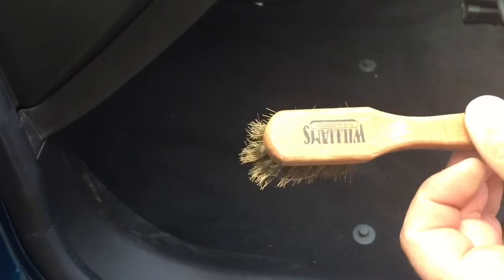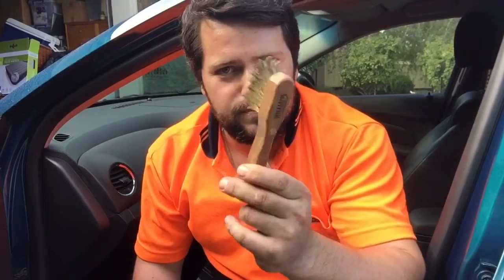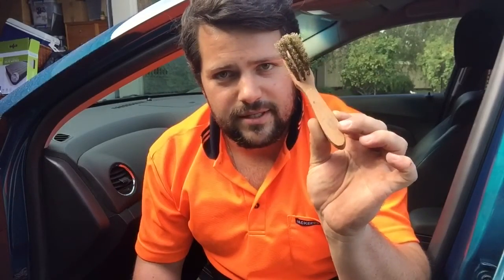I'll just vacuum it out and we'll see the finished product. There you have it guys — all clean. Just a wire brush, as easy as that. You just grab one of these, brush it away, and it'll clean up everything real quick.